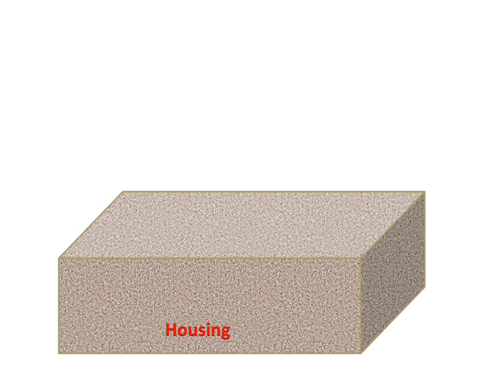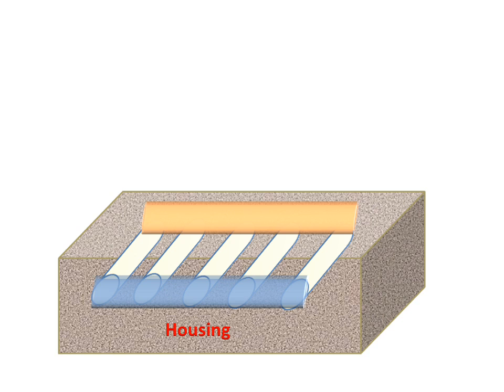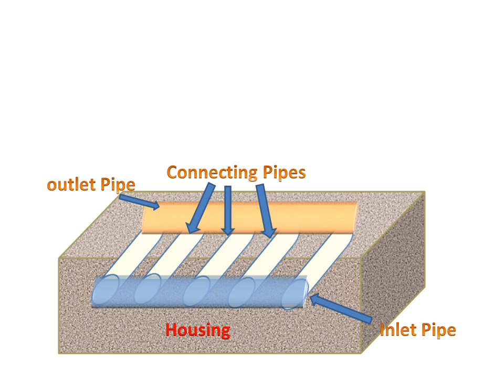Firstly we will discuss about the parts. This is the housing of the modified flat plate collector. These are the pipes for the flat plate collector — this is the inlet pipe, this is the outlet pipe, and all these are connecting pipes to the inlet and outlet pipe.